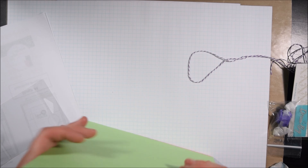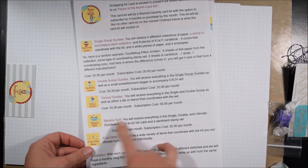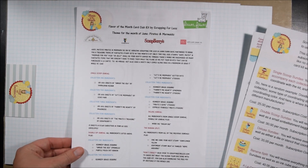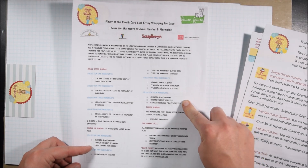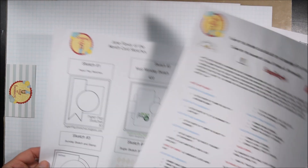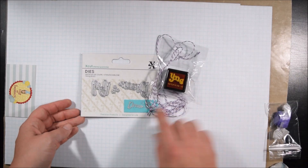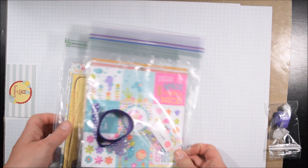This is from Scrapping for Less, the flavor of the month — the link will be down in the video description. They have a couple of different levels with different prices ranging from $20 if you have the subscription to $35. If it's a single time buy, it's $25 to $40. Either way, that is an exceptional price, whether you're buying it at the single use price or subscribing. I have the full banana split kit, and actually I'm going to be making a lot of these cards without even using the full kit. Most of my cards can be made with the double dip version, but I think it's a great value no matter what level you go with.